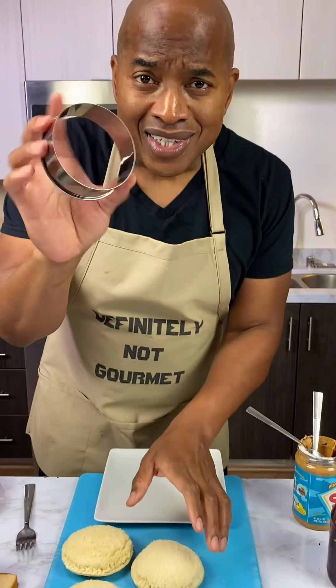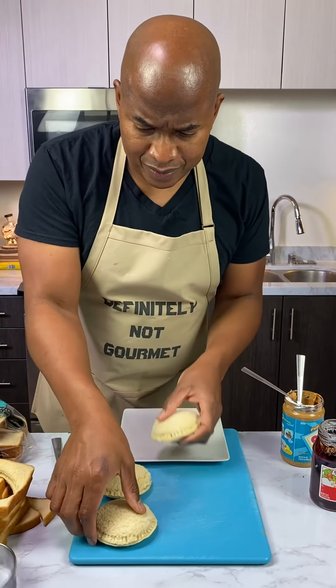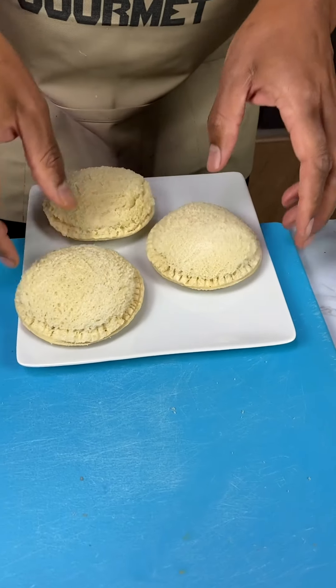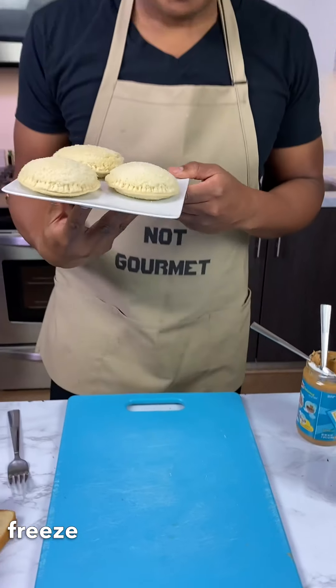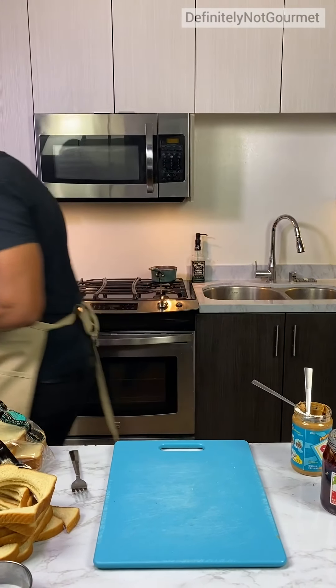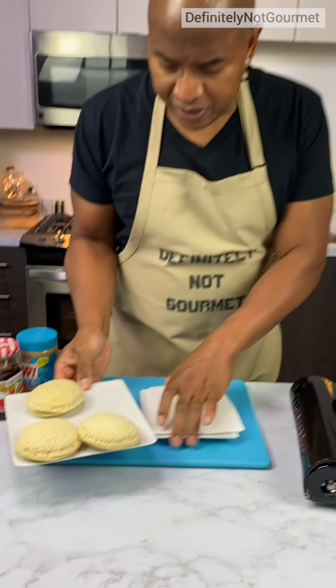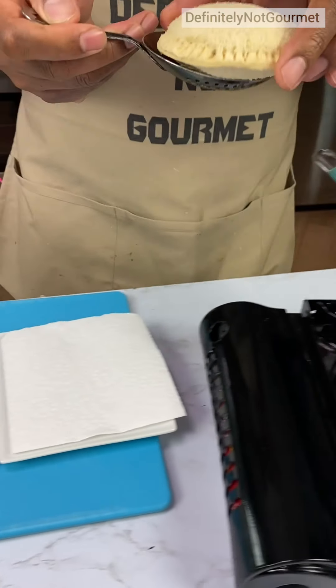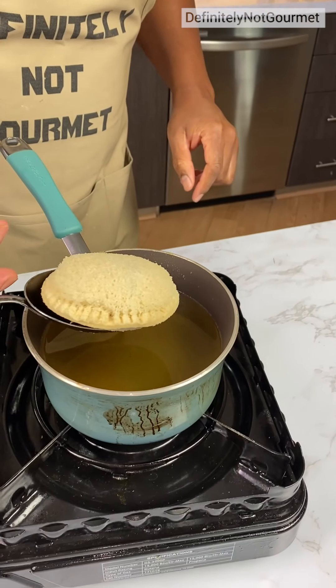Guys, in case you wanted, this is a cookie cutter, okay? But you could use a knife to cut around it if you don't have a cookie cutter. Just make it work. Now I'm going to put this in the freezer to get it hard. We took them out of the freezer. Now I can put it in this spot. We heat this up to about 375. It should be ready to go.